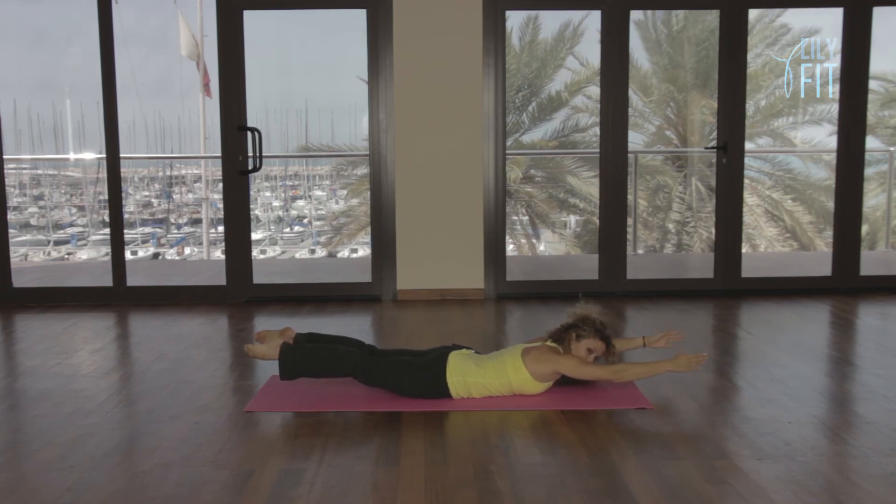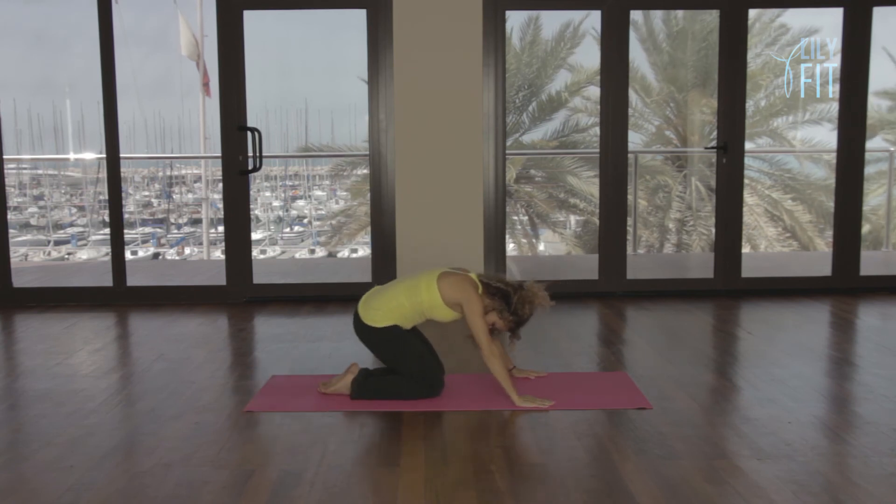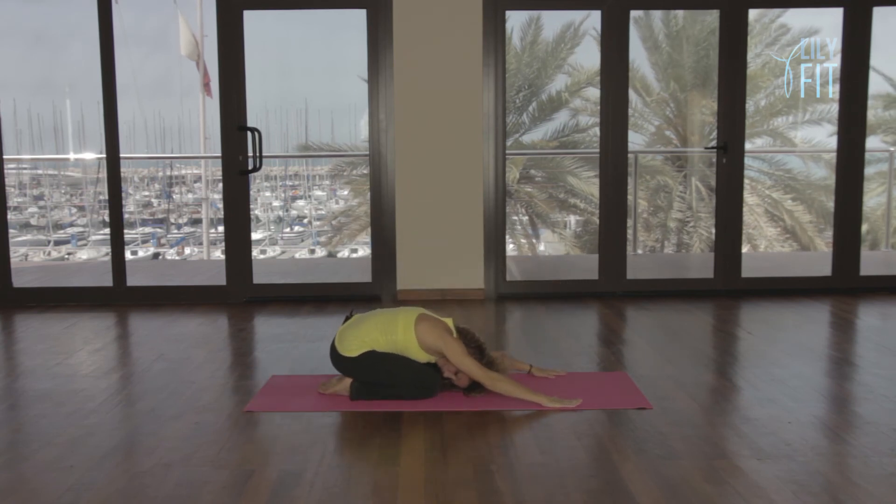Hold. And relax. Push back to a shell stretch. Bend your knees. Make your spine extra round after that.